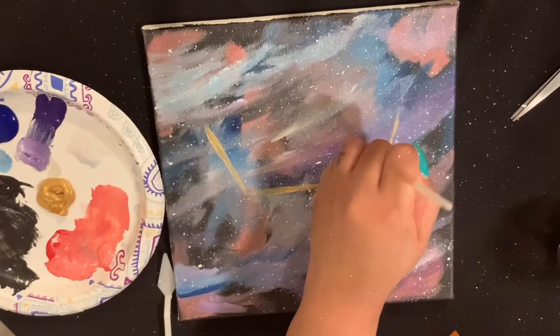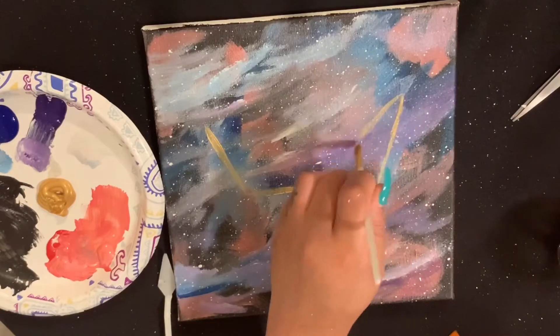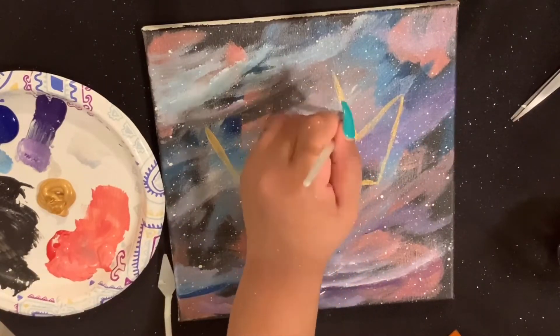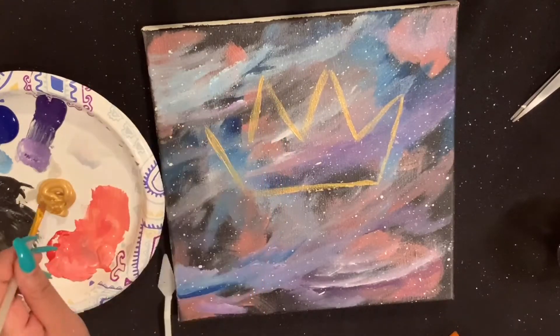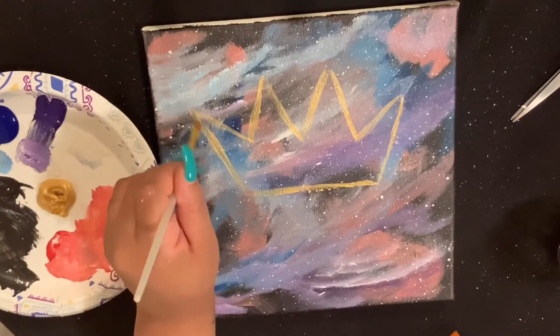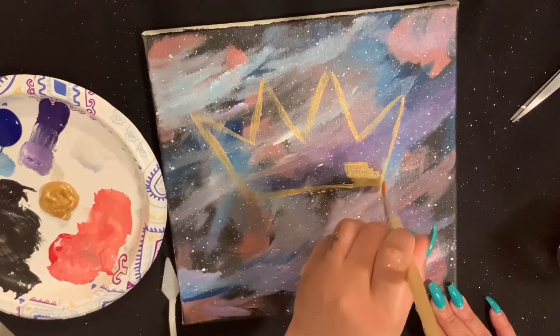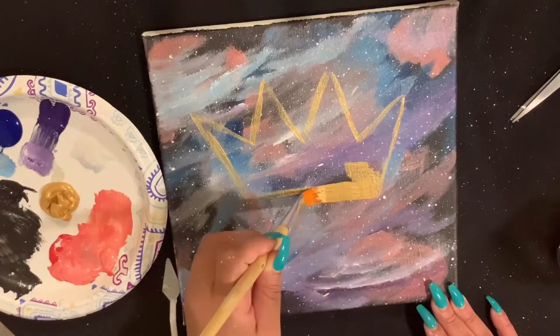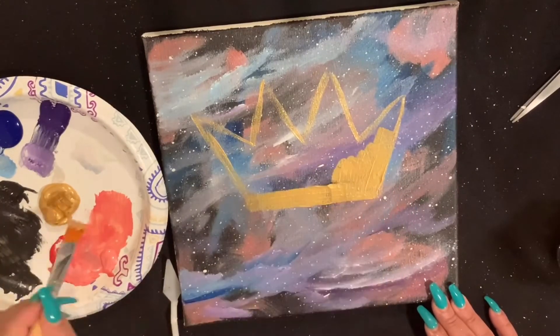I'm using Artist's Loft gold paint to freehand paint a crown. Do not do as I do — I probably should have drawn this crown out first. But I am painting on the fly, literally just doing stuff. So this is my crown.